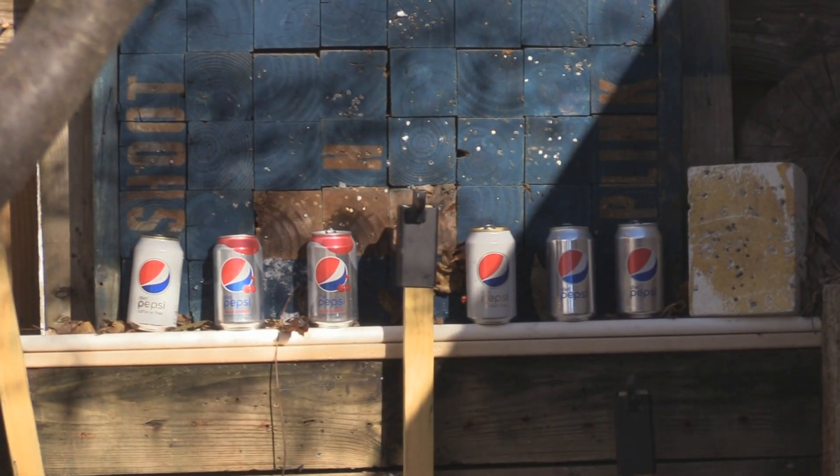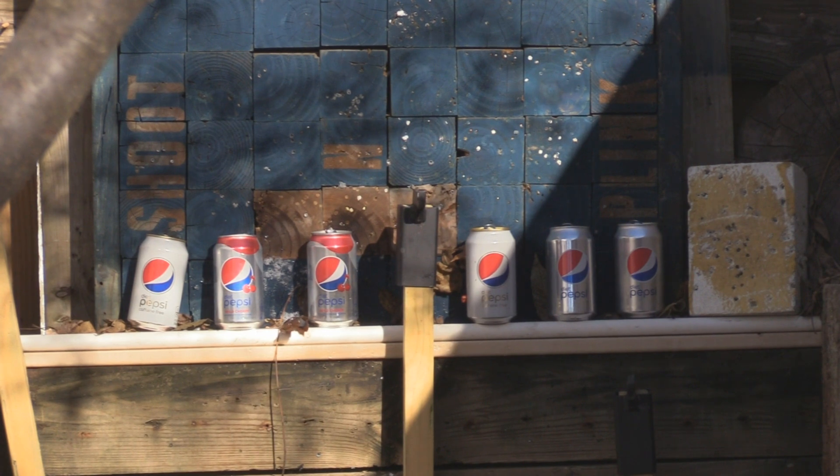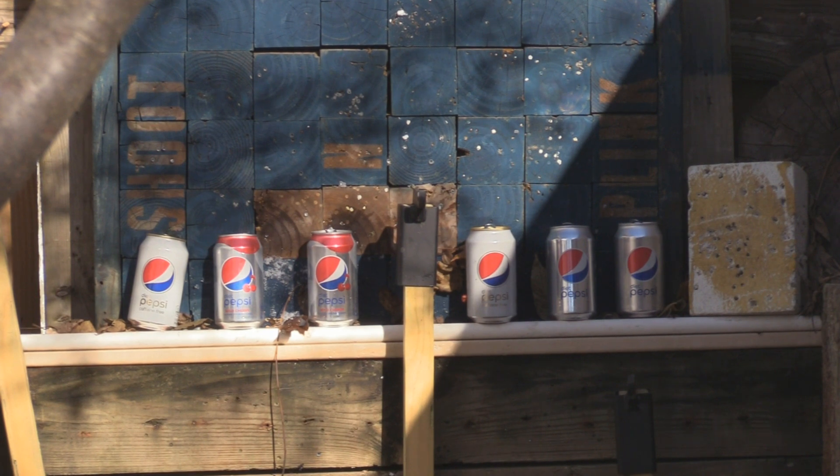I did load some into the chamber. Another thing we're going to test is to see how the penetration is on those cans with these, or if they just fly apart. There is enough magnetic pull — it grabbed one. We're going to put maybe three or four pumps in there. We'll see what the penetration is like, the accuracy, and everything else. Hang with us and we're going to give this a shot.